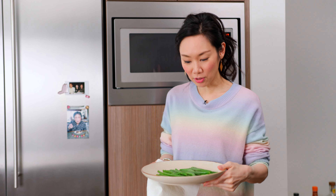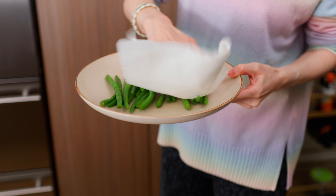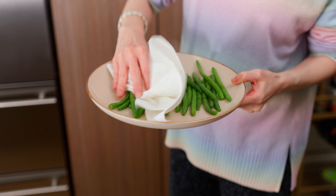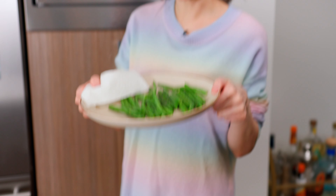The microwaved beans did start to wrinkle up as you can see. I'm just going to take the paper towel and pat away some of that moisture. I think 30 more seconds and we'll be ready to stir fry.